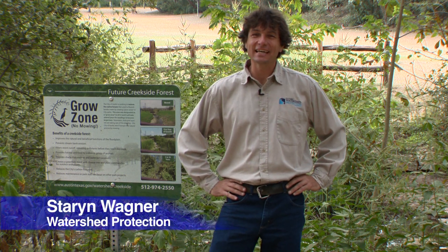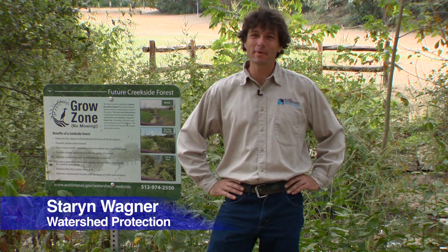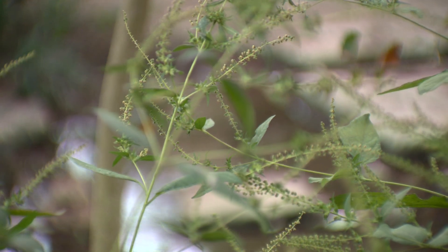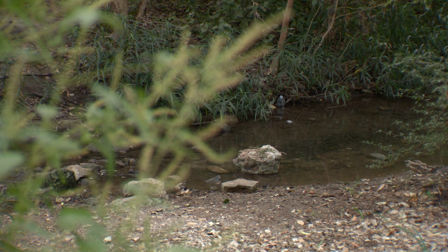Here in Austin, we love our creeks and lakes, so the city is working to turn stream banks and floodplains that were previously mowed into healthy riparian areas. While working to establish a diverse native plant community, there are also some steps that can be taken to increase visibility or access to the creek.